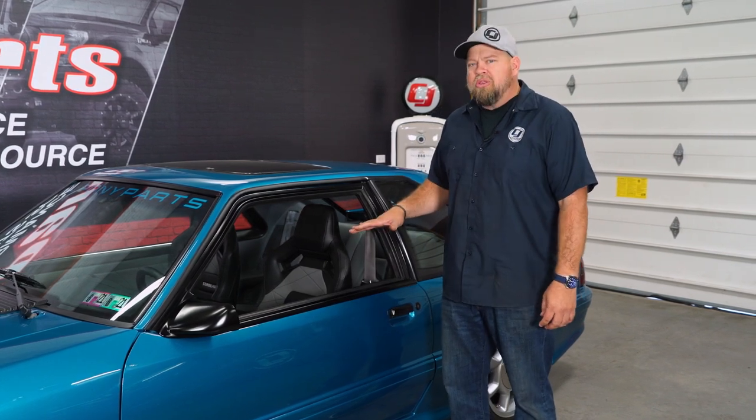The Corbeau seats really gave me the look I was going for with the car, but most importantly they're going to hold me better — they sit a little bit lower and I have more leg room. This is going to be a nice upgrade for any year Mustang. With the tracks available you can install them on pretty much any classic or modern Mustang. They're sold as a pair and available in multiple colors. As far as installation goes, it's very simple — about half an hour to 45 minutes and you'll be back on the road in no time.